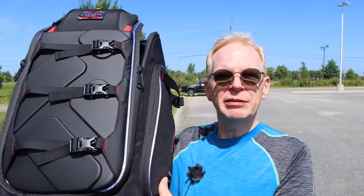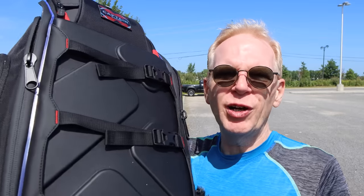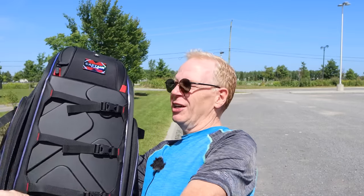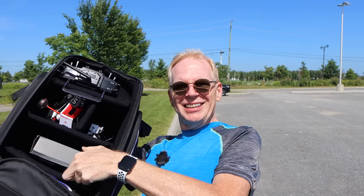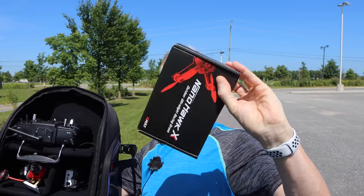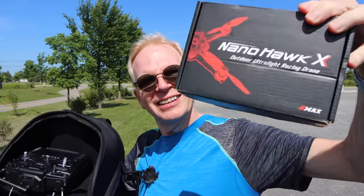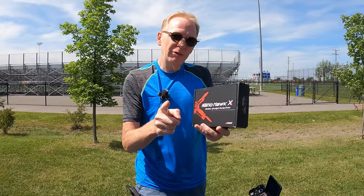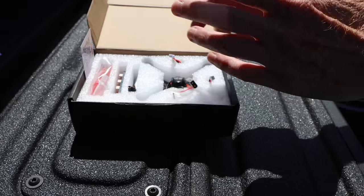Hey everyone, welcome to my channel. Today I have my FPV bag because we're going to fly some FPV. I have the brand new Nano Hawk X inside this bag. Let me open it without everything falling out — you can see it right there, the Nano Hawk X. This video is going to be a little different: I'm going to do the unboxing right here, set it up, and we're going to fly it in seconds.